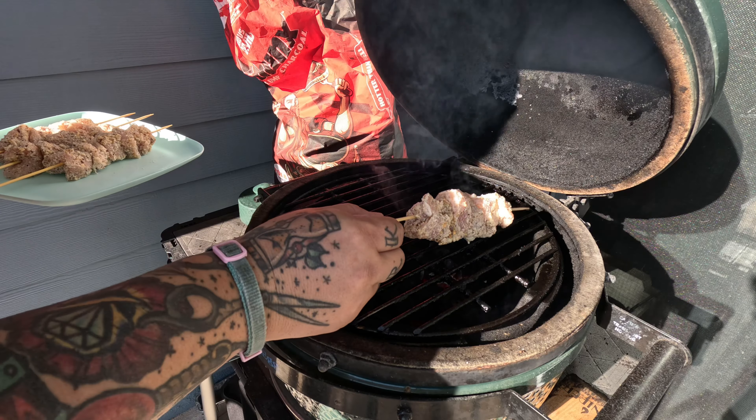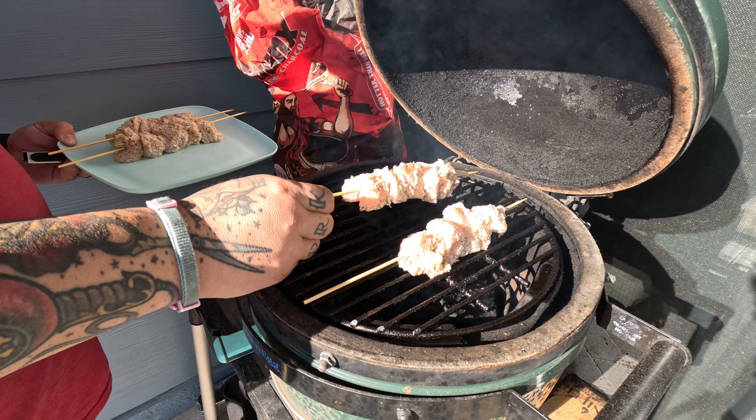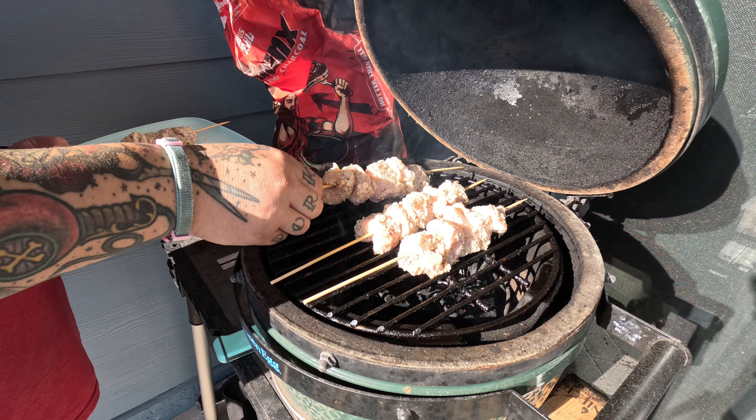We're cooking over Jealous Devil charcoal today. Because you know what they say — if it ain't Jealous Devil, it's just not hot enough. And if you ain't cooking with fire and smoke, you just ain't smoking it right. We're also cooking on a Minimax Big Green Egg. You can also make these in the oven or the air fryer.